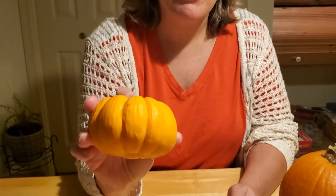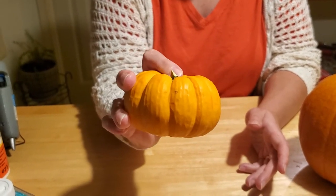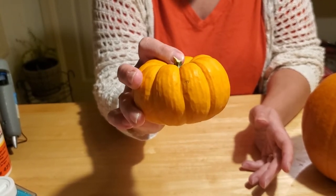We have little pumpkins like this that are available for you to pick up. What we'd like you to do is take it home and paint it or decorate it any way you'd like, then take a picture of it and email it to us at herbrarylibrary.org. We will go ahead and post your picture of your decorated pumpkin on our pumpkin patch wall, so we'd love to have our pumpkin patch full of pictures.